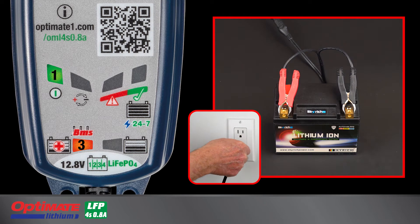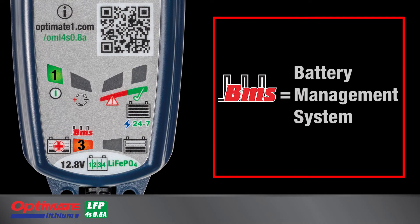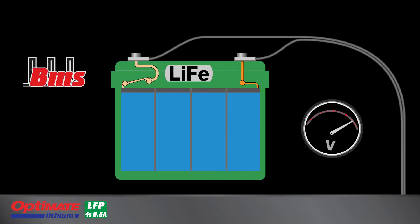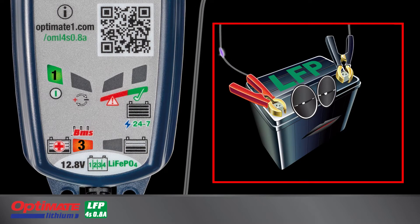Lamp 3 lights when you connect to a discharged battery retaining at least 0.5 volts. Lamp 3 also has an indication mode for BMS pulse reset. Lithium batteries with an advanced BMS that includes protection against deep discharge require its BMS protection to be reset before it can receive charge or deliver power. The BMS reset pulse can also wake up new batteries that are delivered in transit-protected sleep mode.